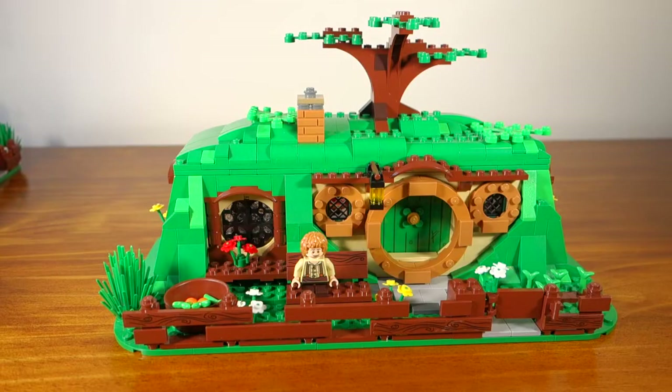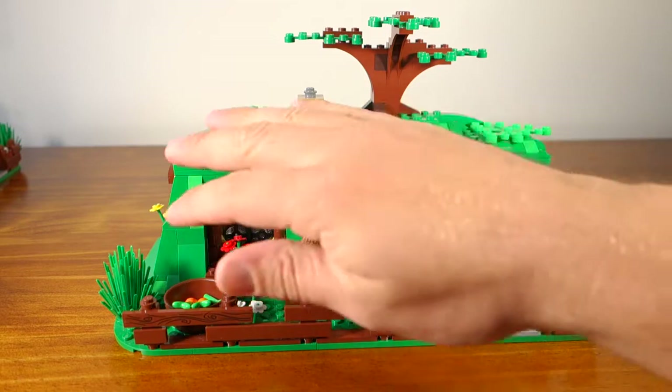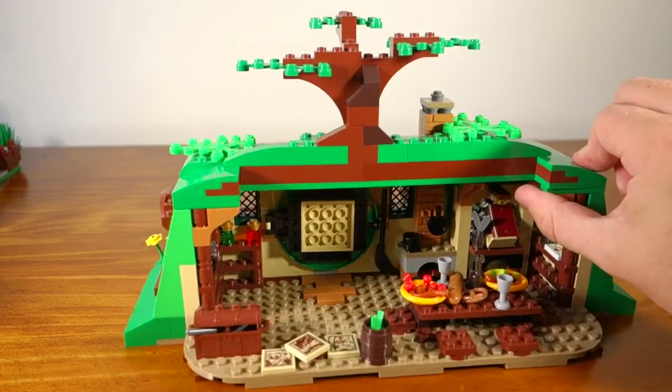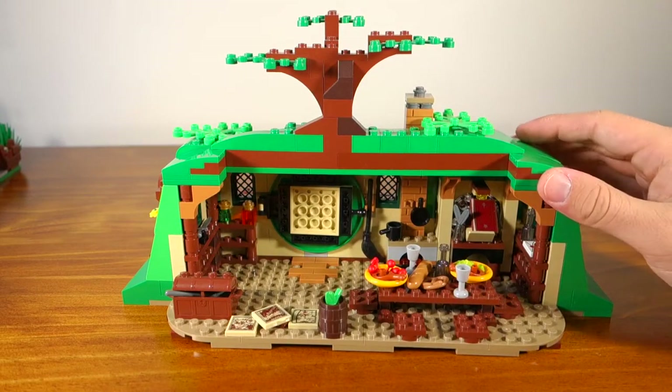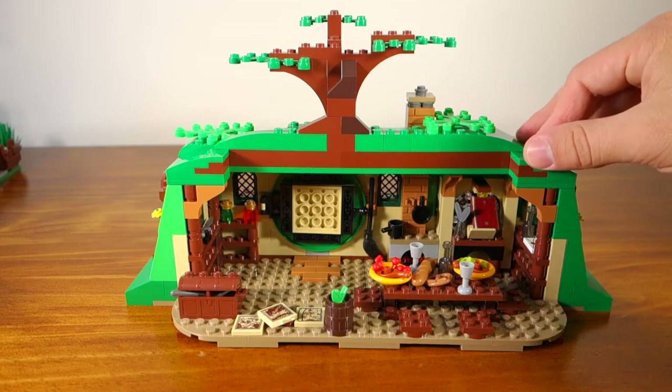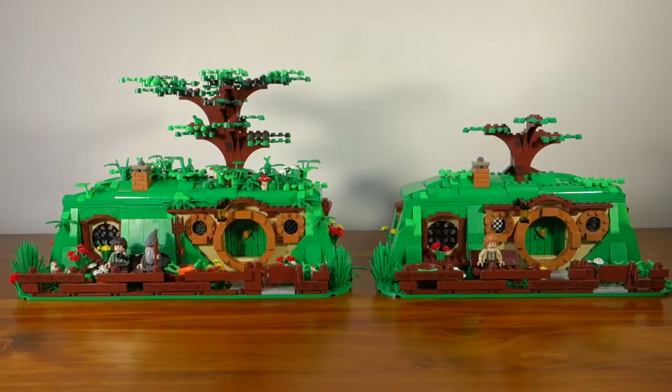I want to point out that I think Lego has actually done a fantastic job with the standard version of Bag End. I don't think there's anything particularly wrong with this set — it's just that the scene I wanted to display I couldn't do based on the size Lego produced. As you can see, there's quite a big external difference between the two, and it gets even bigger on the inside, but we'll get to that in a bit.